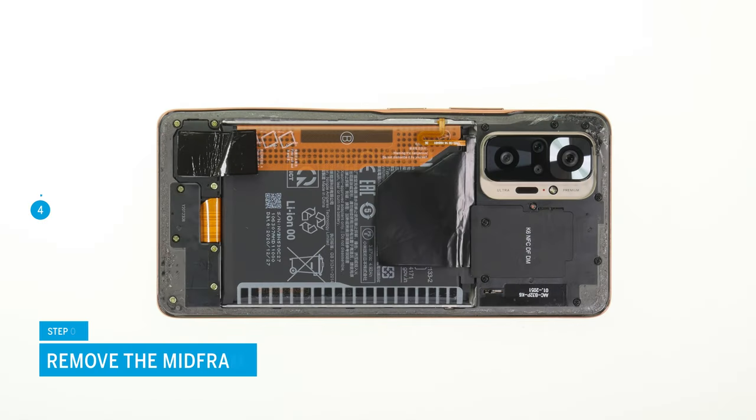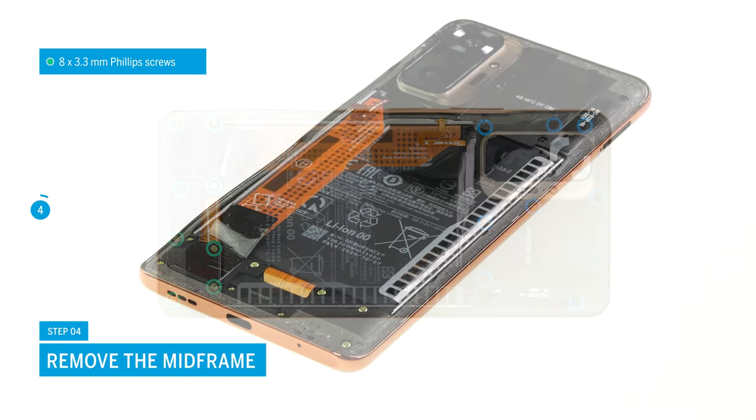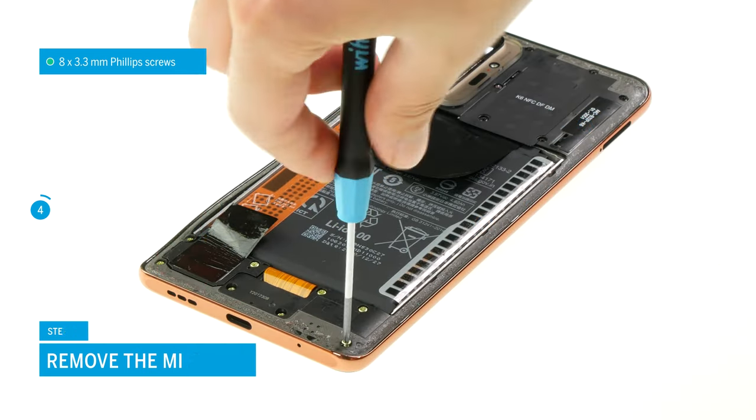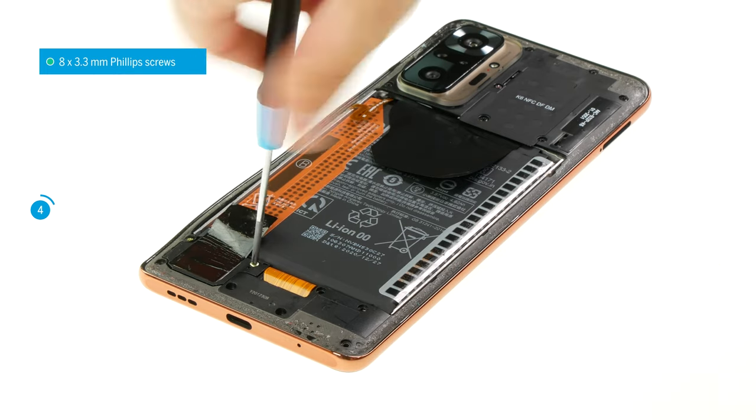In the next step, unscrew the 17 Phillips screws of the middle frame. To avoid losing the screws, you should use a screw storage such as a magnetic pad.